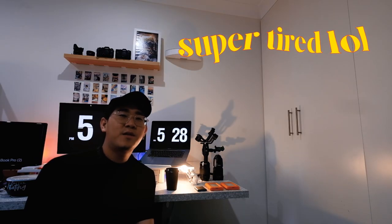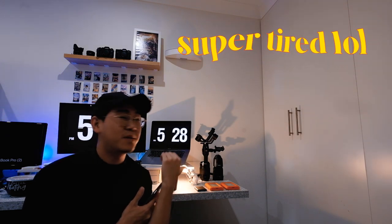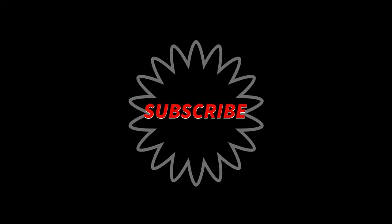Thank you everyone for watching this. Please click subscribe and maybe see you in the next video.